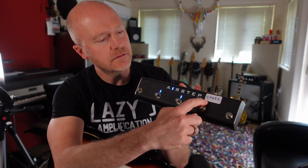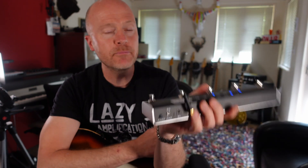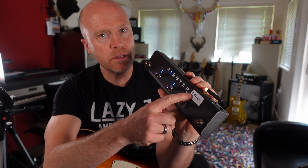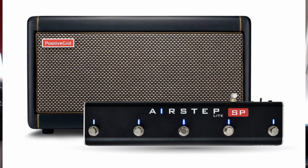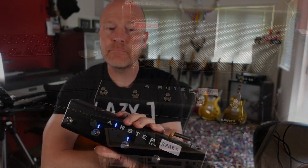Hi, I'm Paul from the Studio Rats. In today's video, we're going to be looking at this, which is the X-Sonic AirStep Spark Edition. Now, as you can see, I just put a little sticker on there that says Spark, because this is a pre-release version. They've actually released a proper version now, and that comes with an SP logo on there, which indicates that this is a Spark version. What this is, is a Bluetooth controller for your Positive Grid Spark 40 amplifier.